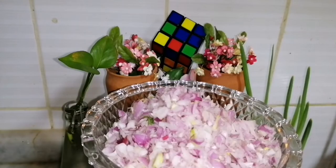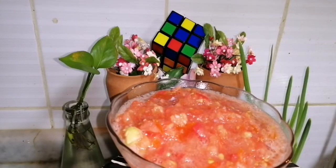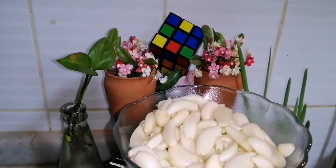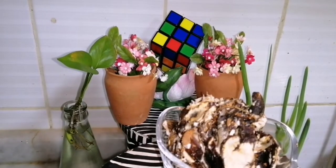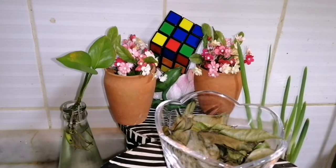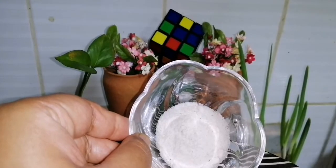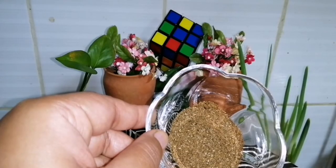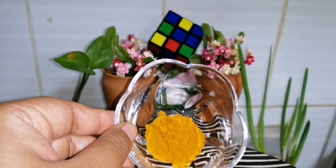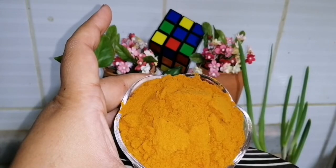Ingredients: small onion one cup, smashed tomato one cup, garlic one cup, crush turkey berry one cup, tamarind one lemon size, ginger oil one cup, curry leaf, salt, pepper jeera powder one spoon, turmeric powder half spoon, mixed chilli powder four tablespoons.